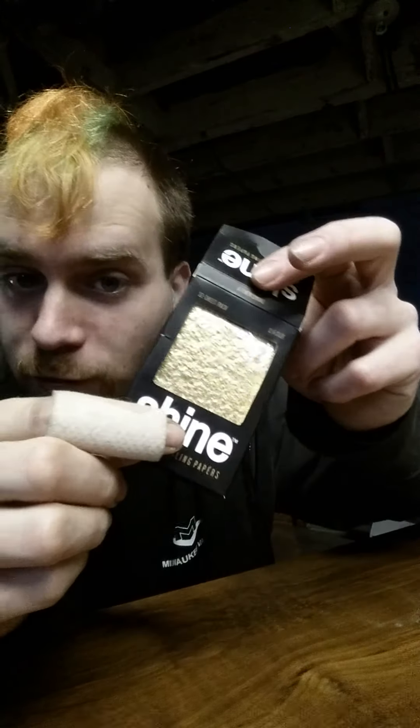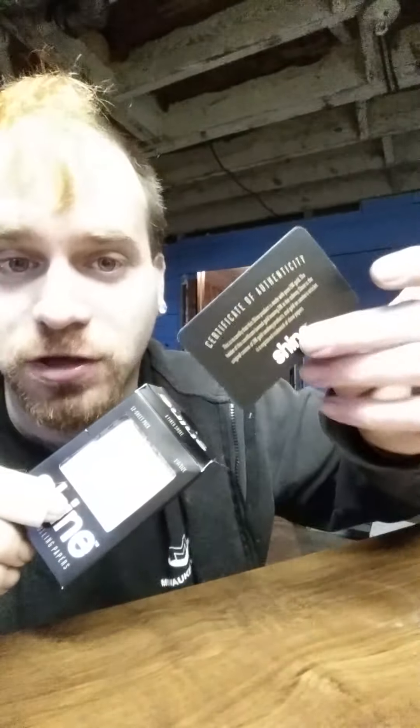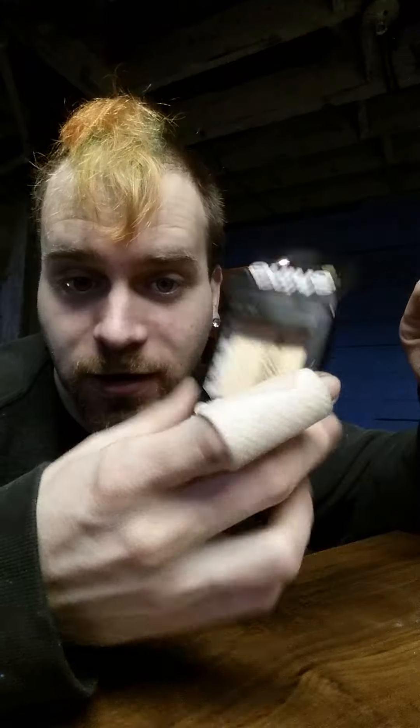I paid no shipping and they came within three days, so pretty good buy. These are 24 karat gold and come with a certificate of authenticity. You get 12 of them in this little pack right here.